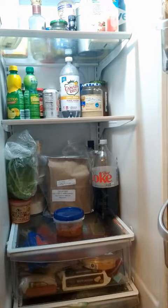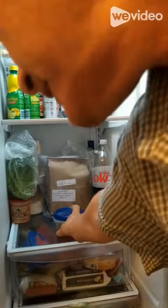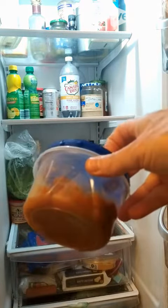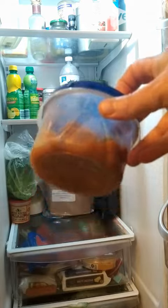Don't you just hate this? You've got a friend coming over for dinner and all you got in the fridge is about a half a cup of chili. How are you gonna be able to feed two people with that? Let me show you.